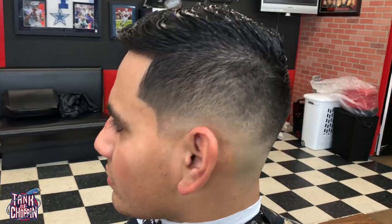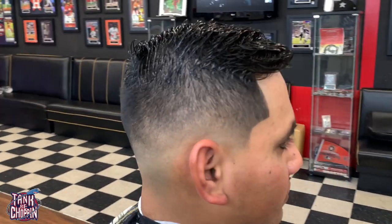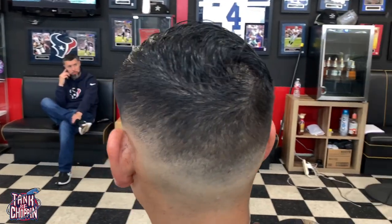And this is the haircut, guys — let me know what y'all think. If you liked it, give the video a thumbs up; if you don't like it, you can give it a thumbs down. If you have any suggestions, feel free to drop them in the comments below. I appreciate y'all — until next time, let's go!